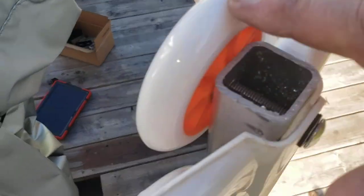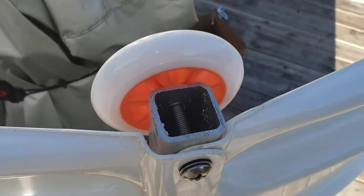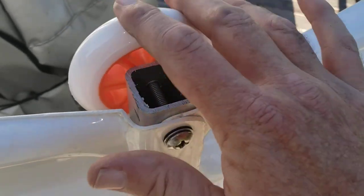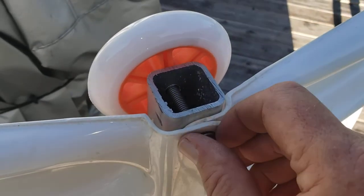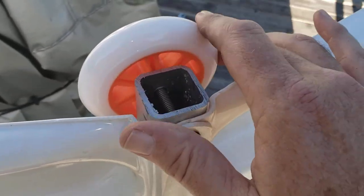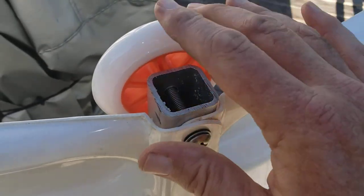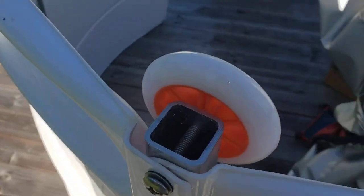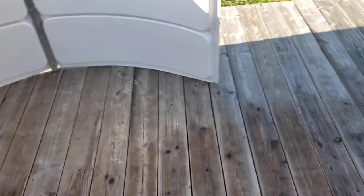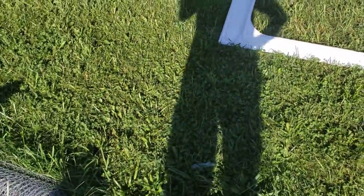Another thing I noticed — you want these wheels spinning relatively freely. If you over-tighten it, it stops spinning freely. I got it to where I thought it was good, but it was tight and resisting a little, so I backed it off about a quarter turn on all of them. That seems to be pretty good. The other ones I tightened as much as I could.